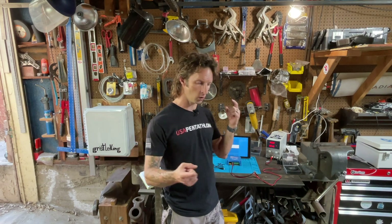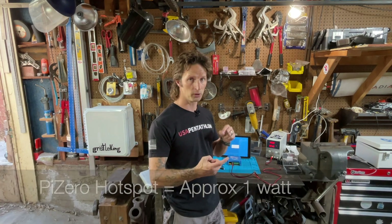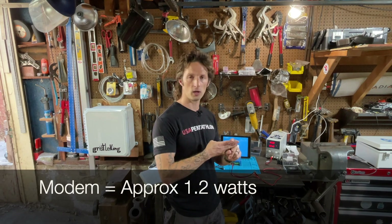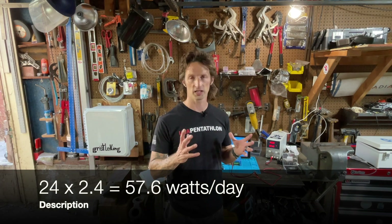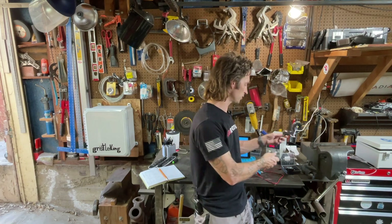Now we've measured everything we need to measure — we know how many watts the hotspot pulls, how many watts the charge controller pulls (not very many), and how many watts the modem pulls. We add all of those up and multiply by 24 hours in a day to get our daily watt-hours. From there, with a 12-volt battery and a known amp-hour rating, we can determine how big a battery we need, and account for winter storms, day length, and location to size our solar panel. That's how to measure all the power draws for pretty much anything you'll use in your off-grid helium hotspot setup.